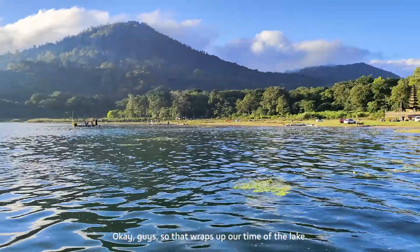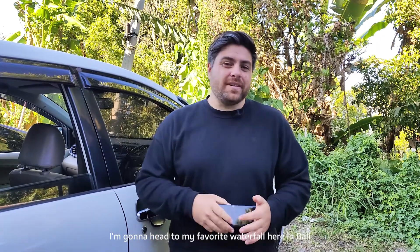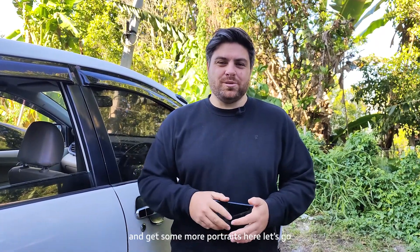That wraps up our time at the lake. I'm so happy with the photos we just took there. Now what we're going to do is jump in the car and head to my favorite waterfall here in Bali and get some more portraits. Let's go!